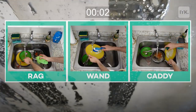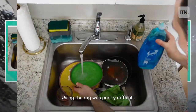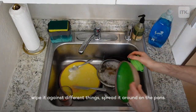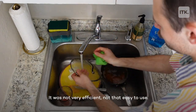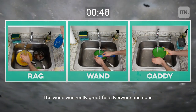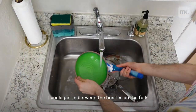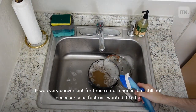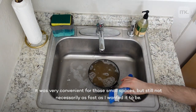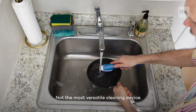Start the clock. Using the rag was pretty difficult. I had to keep stopping to wring it out, wipe it against different things, spread it around on the pans. It was not very efficient, not that easy to use. The wand was really great for silverware and cups — I could get in between the bristles on the fork, very convenient for those small spaces, but still not necessarily as fast as I want it to be. Not the most versatile cleaning device.